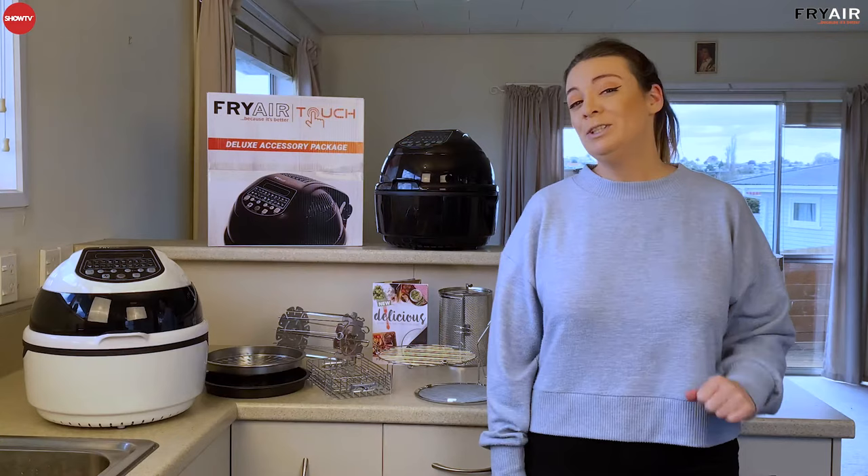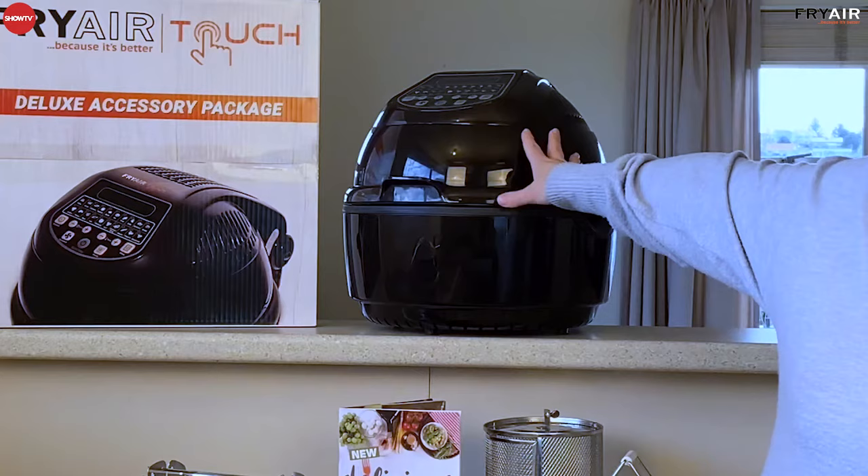You can choose between two different colours — the beautiful white Fry Air Touch and the black Fry Air Touch.